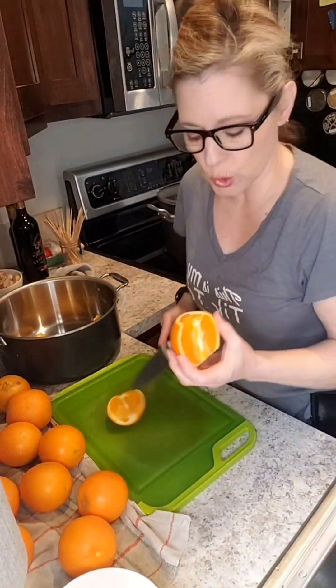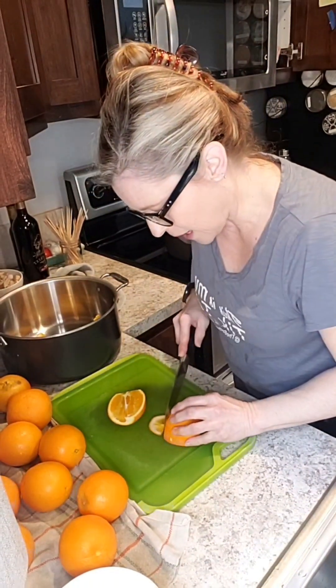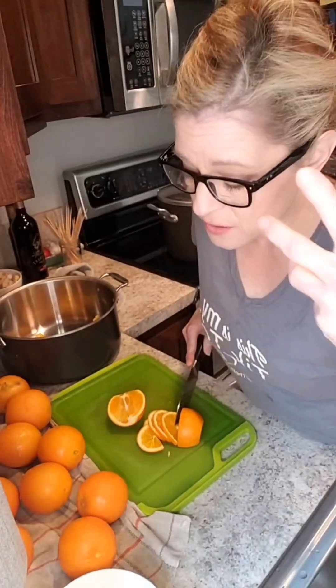I came across a sale on oranges — these have no seeds, but if they do have seeds, remove them. I just couldn't let the sale go without picking some up, but we're not going to eat these in time, so let's can them up so we can use them later for something really yummy.